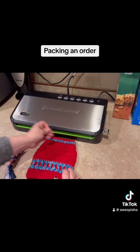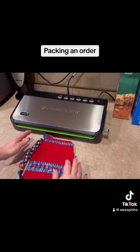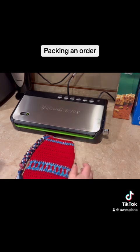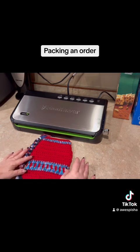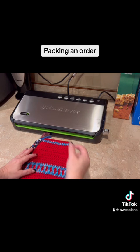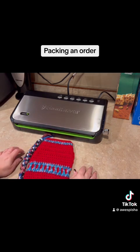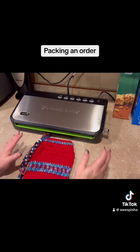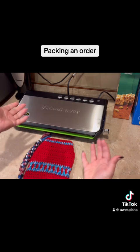The first part I do to package an order is I vacuum seal my item. You're probably wondering why I bother doing that. In Canada, it's very expensive to send a parcel. So by vacuum sealing it and making it the width of an envelope, I can send it for much less cost and offer my customers free shipping. And my customers have all been pretty happy about it.